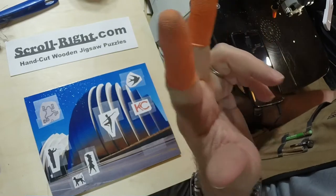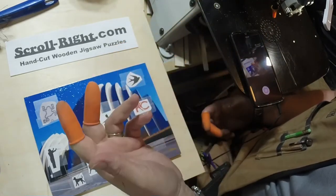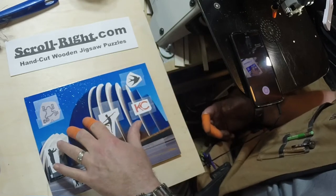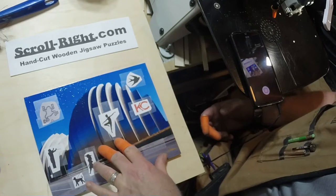These are called finger cots. They're not to protect my finger from the blade, because scroll saw blades really don't want to cut your flesh. They're to protect the puzzle from my fingers. They give me much more grip on the image, so I don't tear up the edges as much while I'm working.